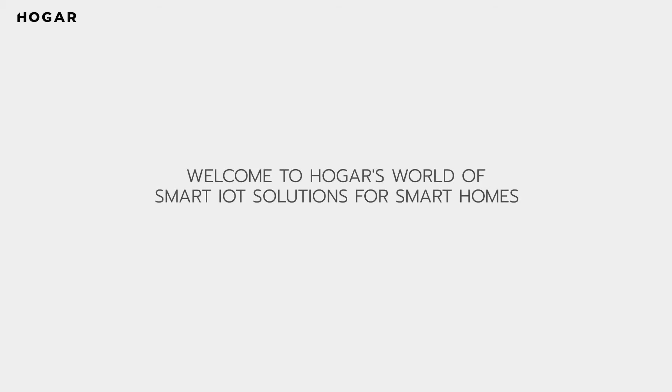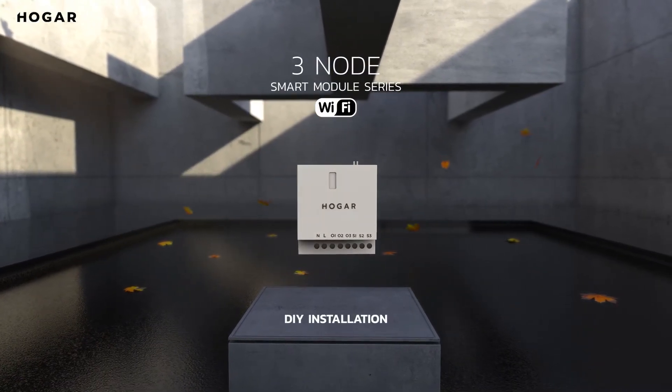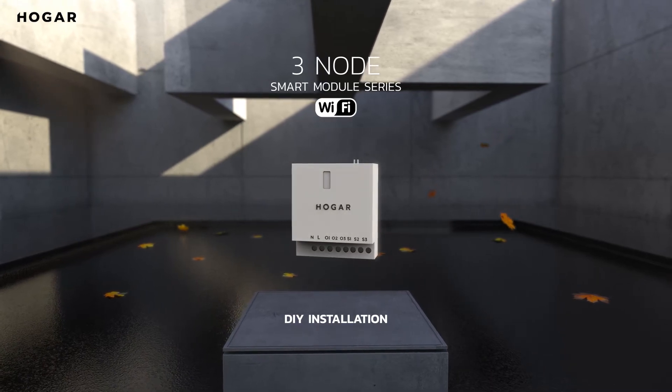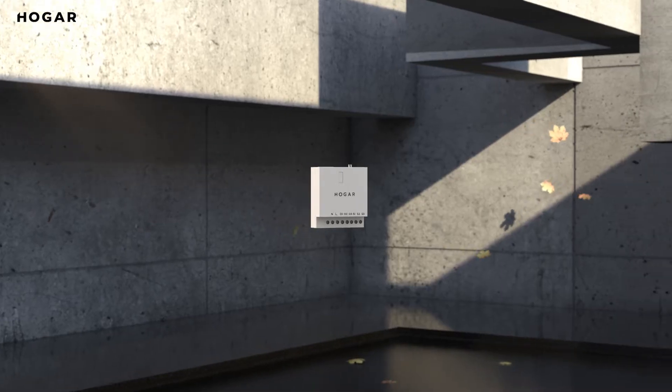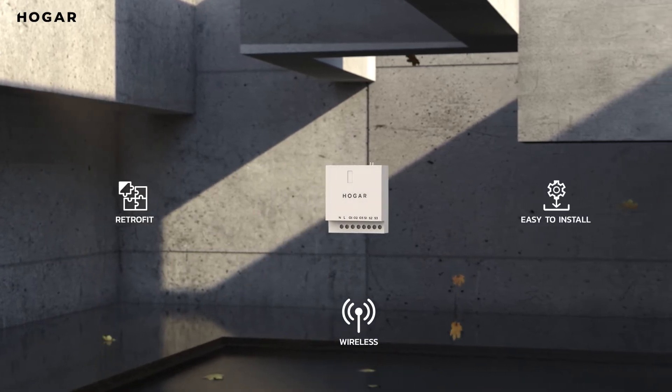Welcome to Hogar's world of smart IoT solutions for smart homes. Thank you for trusting us with your space and choosing Hogar's 3Node Wi-Fi smart module. Hogar 3Node is retrofit and so easy to install that you can switch to a smart life of comfort and convenience in an instant.